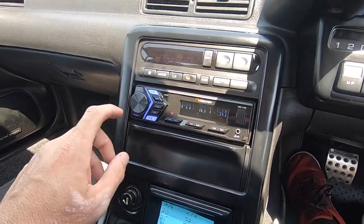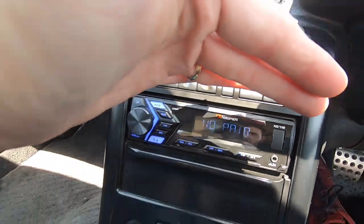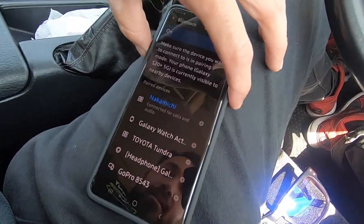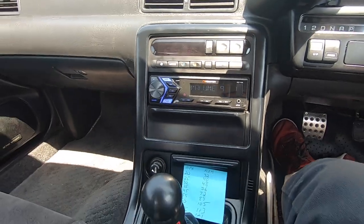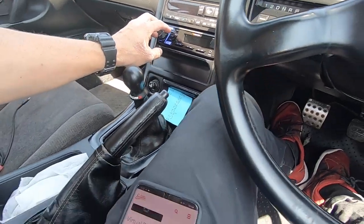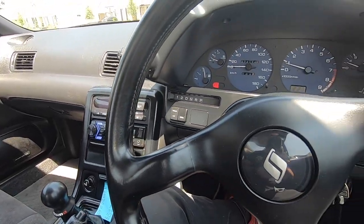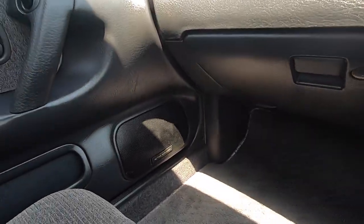Got the radio in — let's check this thing out. Got the radio, speakers, auxiliary in, Bluetooth. I can see 'Bluetooth no pair' on the display — I'm going to pair it up to my phone right quick. Nakamichi. Let's find some tunes. It doesn't sound too bad — could use some subwoofers, but really this car is not a system car, I just want it to work.